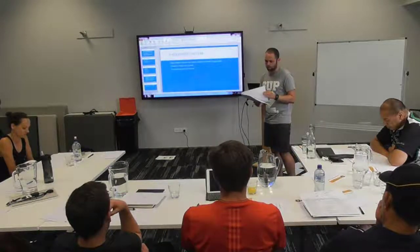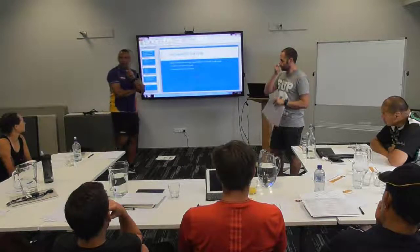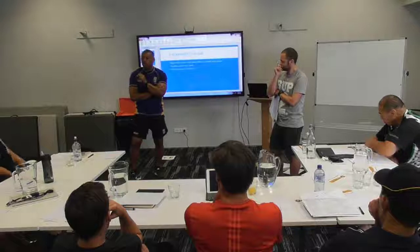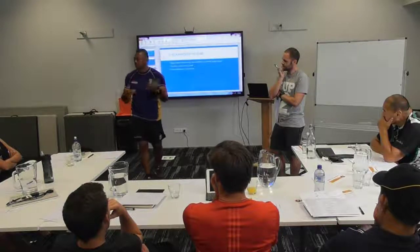I'll talk through a little bit what each of the boxes are. For some of you, you won't know what your work-ons are, because you literally don't know what you need to do to get better. In which case, a coach will need to basically tell you what you need to do. Do you guys understand the coaching continuum? I'll do a quick graph — it'll take about 30 seconds.